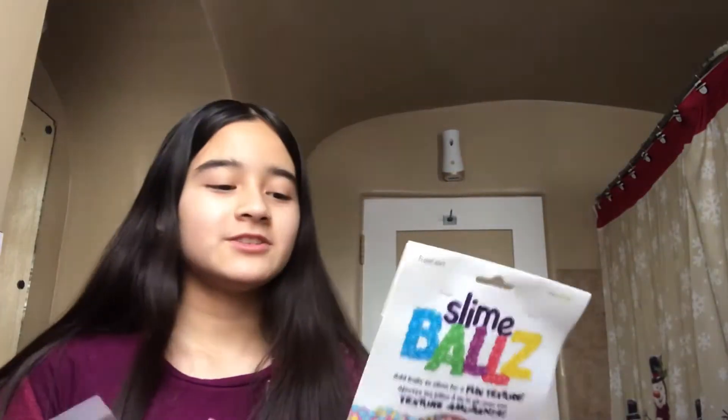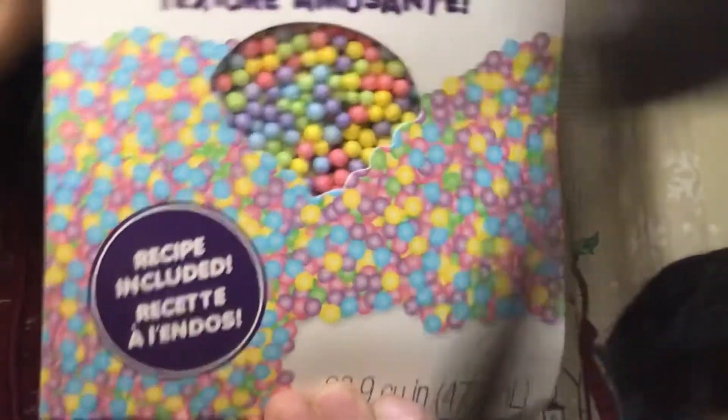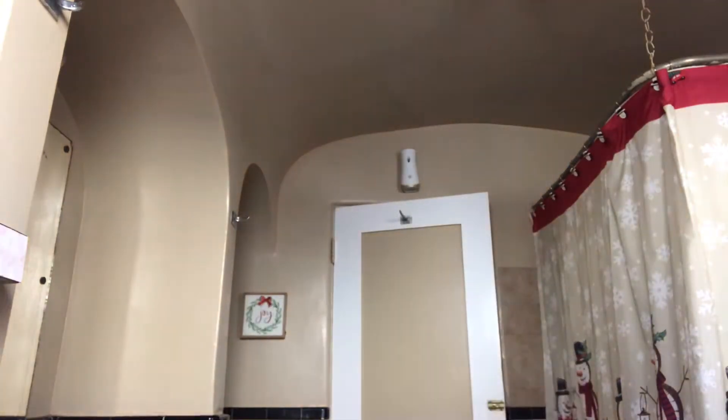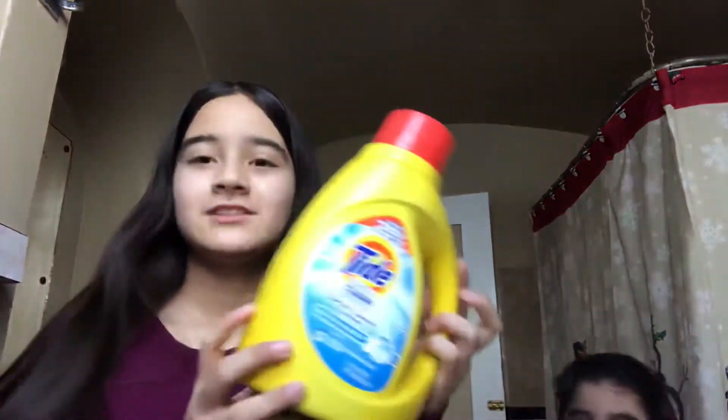I'm going to be making slime again — part two — with my little brother. To start off, we have our glue, our little trays, these are like things you can add to the slime. These are little balls — white foam balls and colorful ones — so these are like decorations you can add. And food coloring, I only have one. The detergent or activator will be Tide. Let's get started!